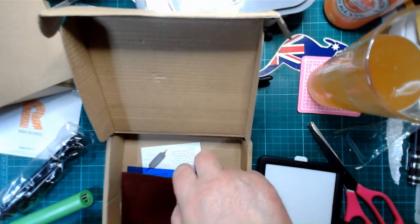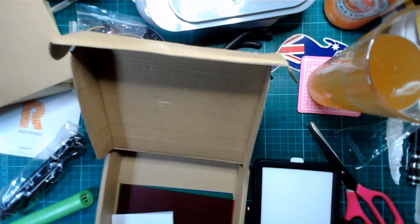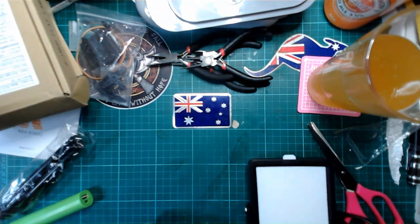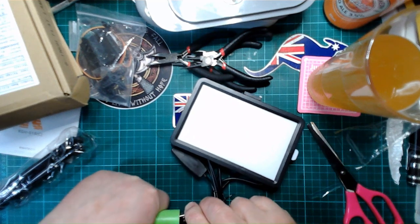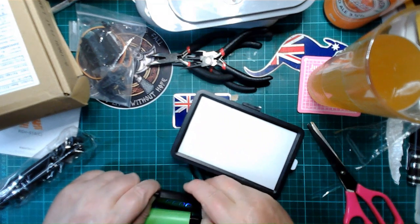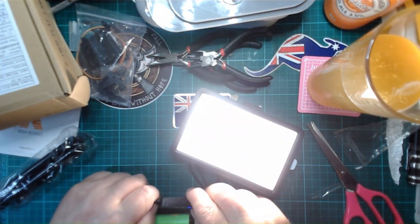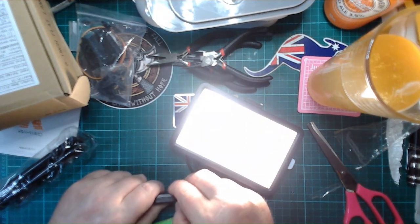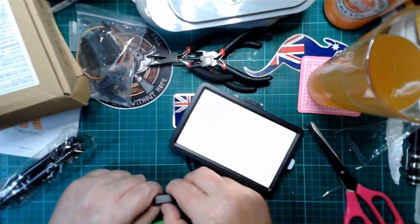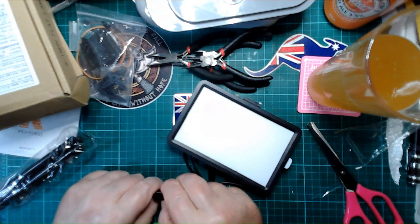It comes with colour filters — red, yellow, green and blue. Not sure I'll ever need them, but some basic instructions too. Let's plug this in and see what she looks like. Watch your eyes — here comes the light. Whoa, that is quite bright. Let's try the settings. This is the dimming setting which is good, and there's an increase setting which does not seem to be working.